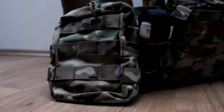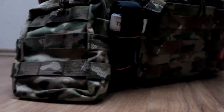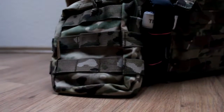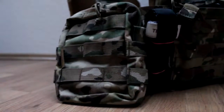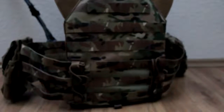Now we are going to look at the right side of the cummerbund. In the first place you see a CAT tourniquet. And the pouch beside the tourniquet is a Warrior Sword Systems utility pouch. I normally use this pouch for medic stuff and some utility stuff.